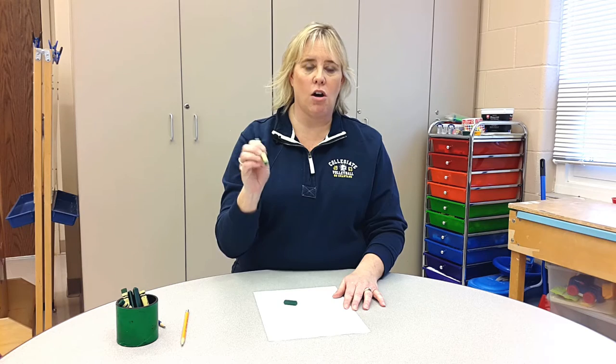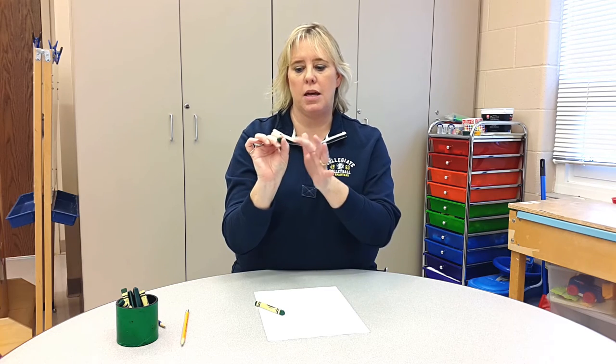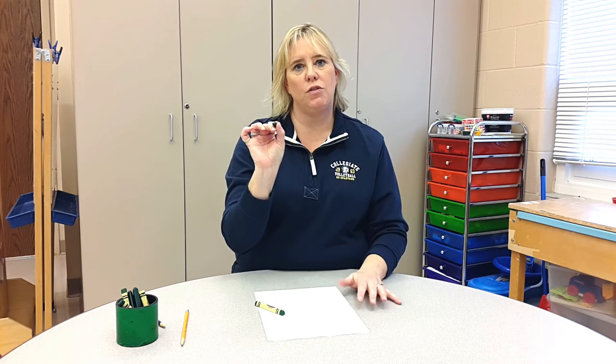What you want to do to try and correct that is give them something smaller to write with. You can break their crayons or give them small pencils — anything tiny to really limit the ability to grasp the writing tool with a full fist or all fingers. This small crayon will really help support them in getting the thumb and first two fingers on the writing tool to help develop their fine motor skills.